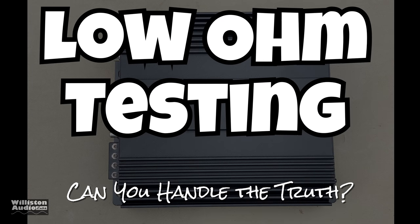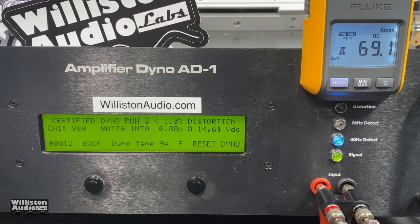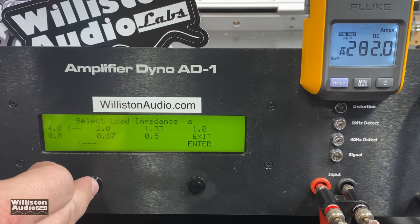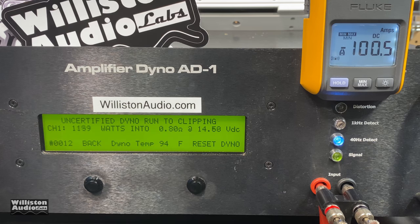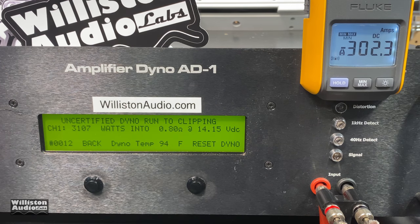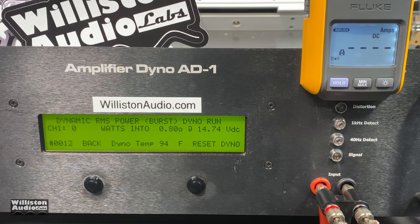As promised, let's do some low ohm testing after the credits. It says it can do half an ohm dynamic — let's try 0.8 ohm certified: 2416 watts. Power keeps going up. Let's reset and do the uncertified test at 0.8 ohm: counting up — 3107 watts at 14.15 volts! Now dynamic burst at 0.8 ohm: over 3000 — look at that — 3286 watts right at 14.4 volts.